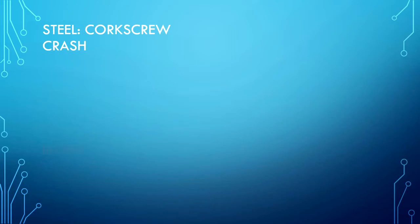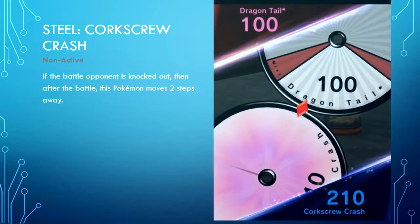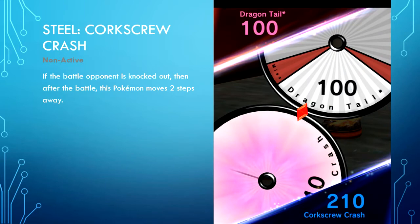Steel type — Corkscrew Crash is non-active. If the battle opponent is knocked out, after the battle this Pokemon moves two steps away. This is very critical — you have to be extremely cautious if your goal is protected by a surround and a two or three MP Pokemon is looming towards you, because this movement can be critical in allowing the opponent to gain the win or for you to claim theirs.